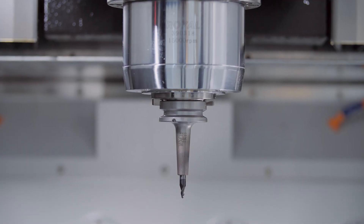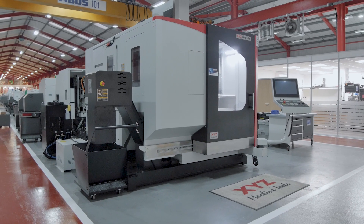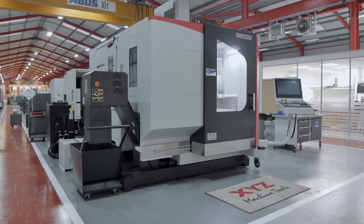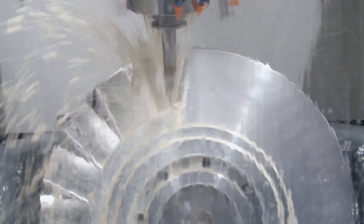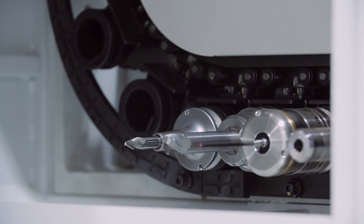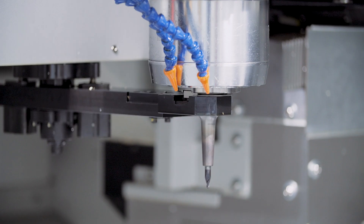The standard spindle is a continuous 15,000 rpm and comes with optional extras of 18,000 and 24,000 rpm. Thermal compensation helps maintain accuracy along with the best in encoders and scales that money can buy. The standard tool changer is 30 tools, but we also stock machines with 48 or 60 station tool changers.